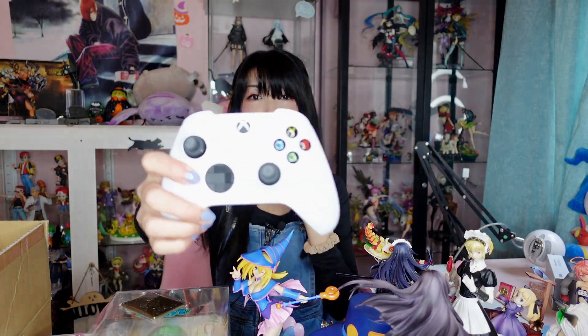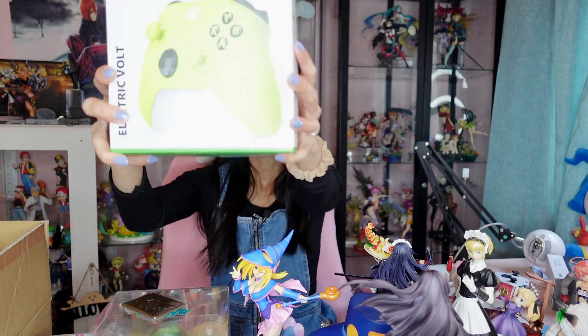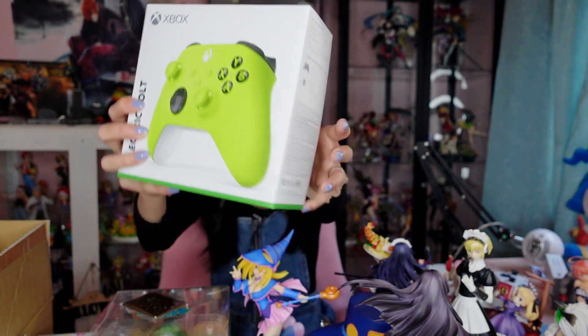I already mentioned we picked up an Xbox Series S, which comes with the new version of the Xbox controller. I like to keep it connected to one system and not switch it between the phone, laptop, and Xbox, because Bluetooth always gives me trouble connecting and disconnecting. So I picked up a new controller — this is the Electric Bolt Xbox controller, the new version with the share button.